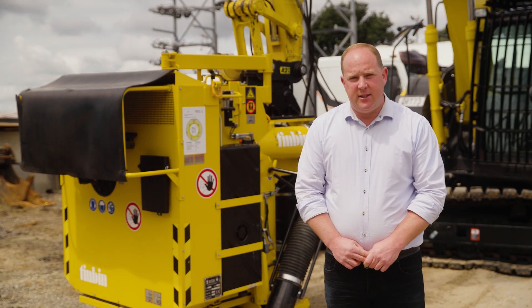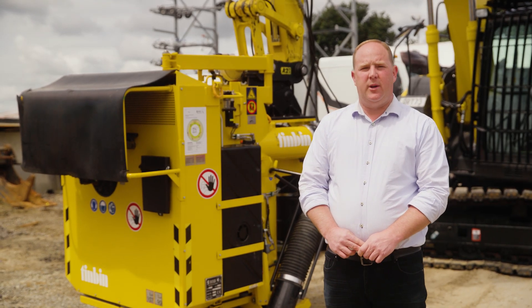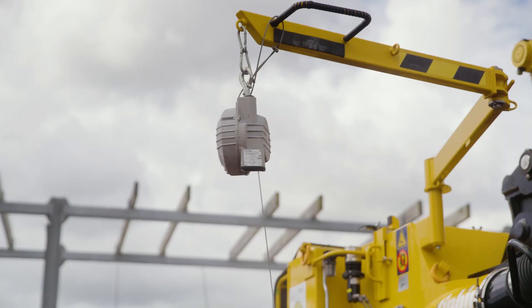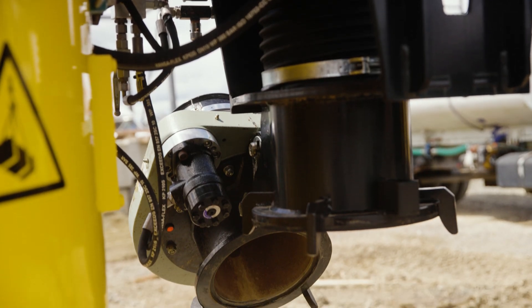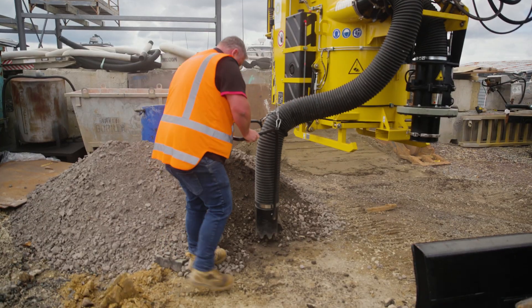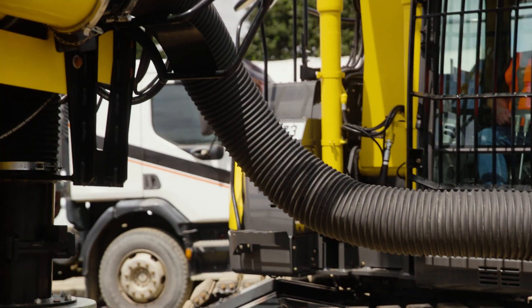The manual suction tube serves a critical role when working in delicate areas or when attempting to locate underground services. The rotating suction tube can be capped off, allowing for the connection of the manually operated hose.